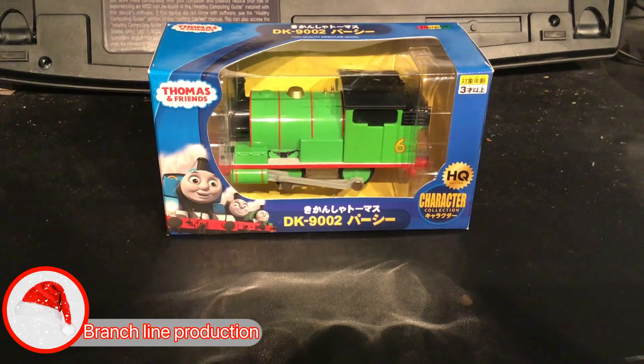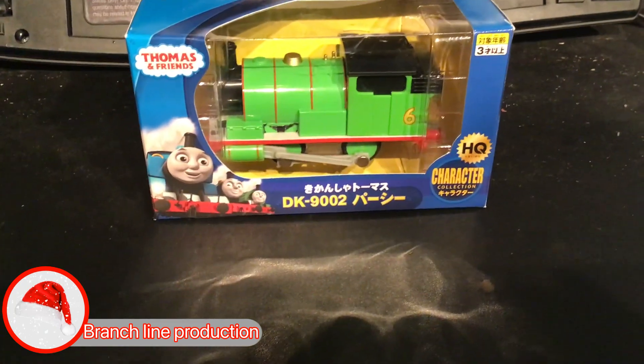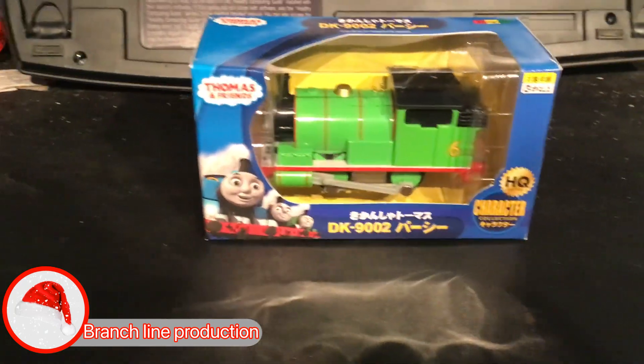Today we're going to be unboxing Die Pest Pussy, aka DK9002.